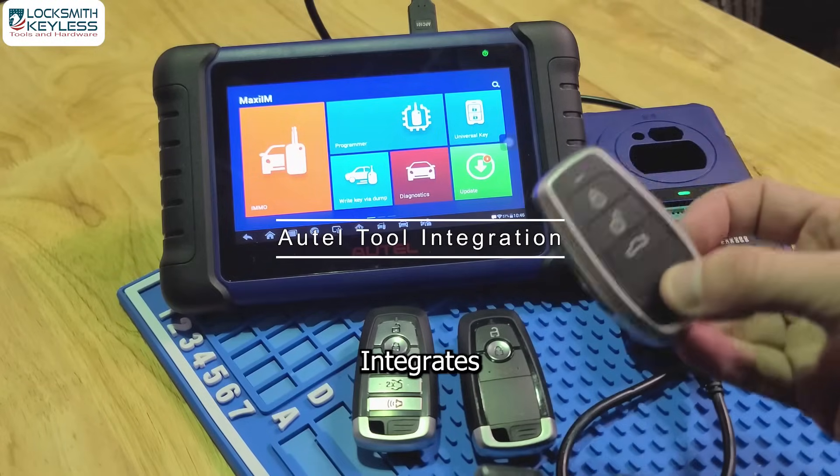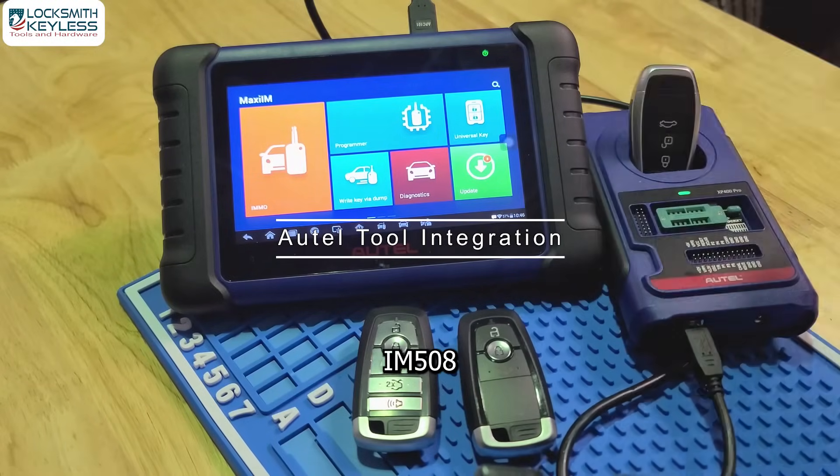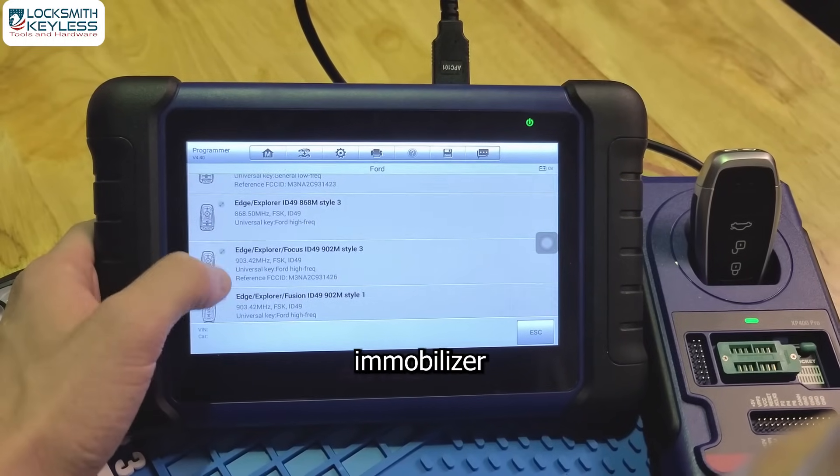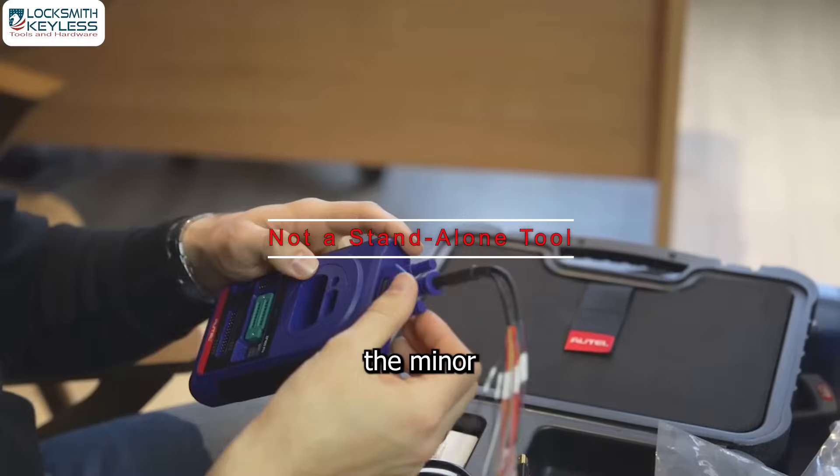Benefit 3: It integrates seamlessly with the Autel IM508 and IM608, giving you full control over diagnostics and immobilizer functions.